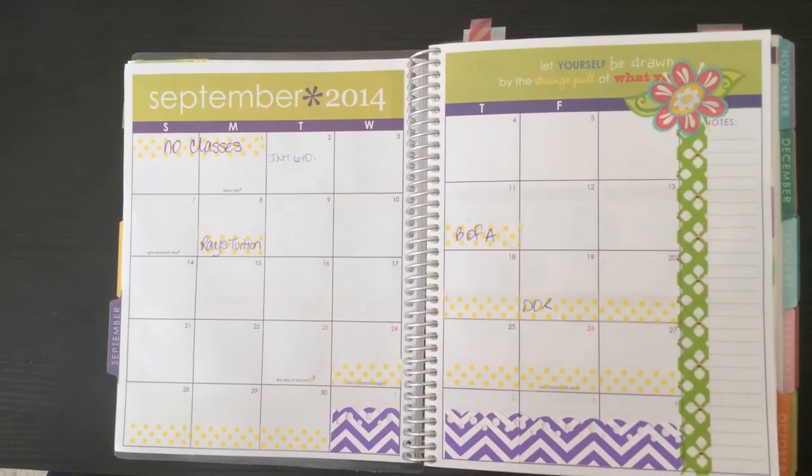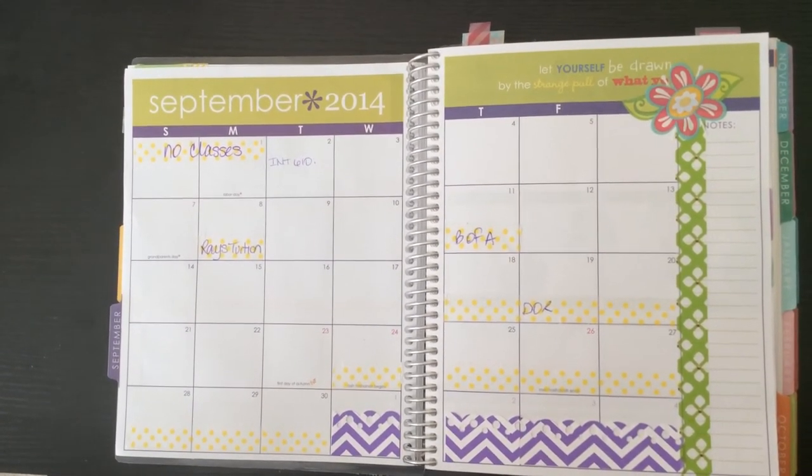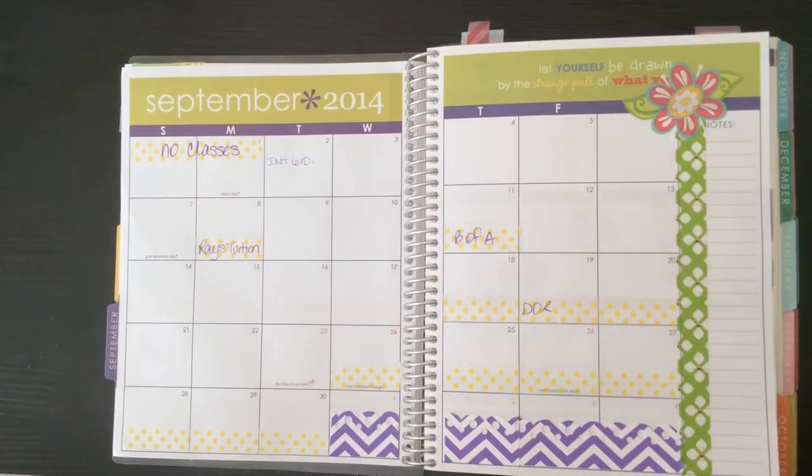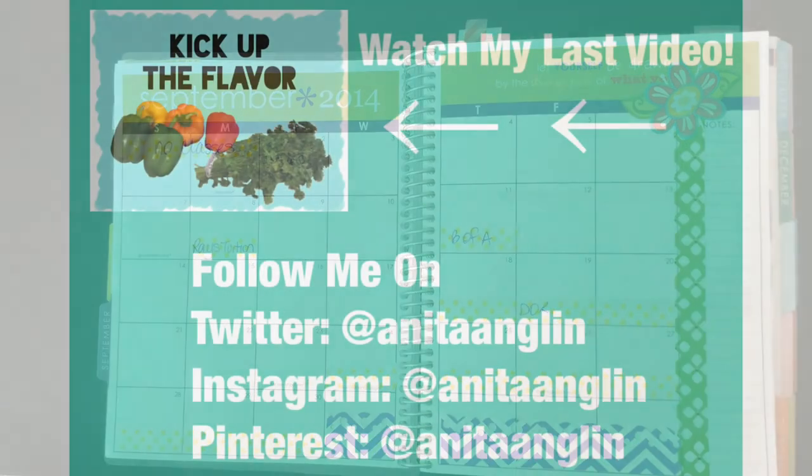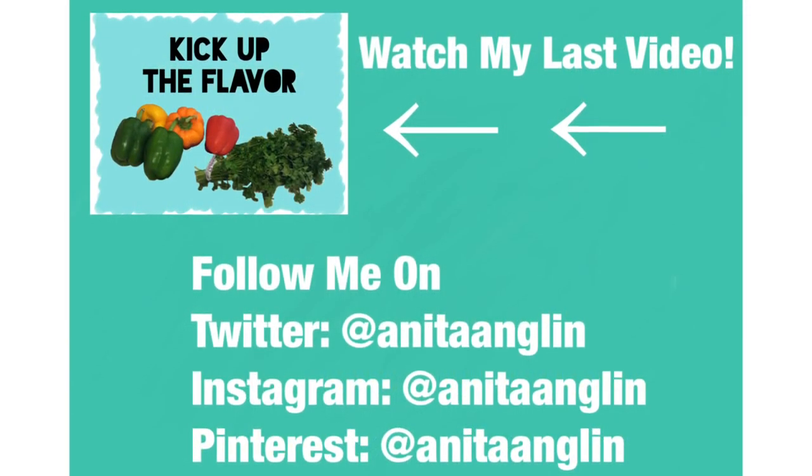I hope it's a little bit helpful because the monthly spread doesn't always get much love. Good luck and I will see you in my next video. Bye!